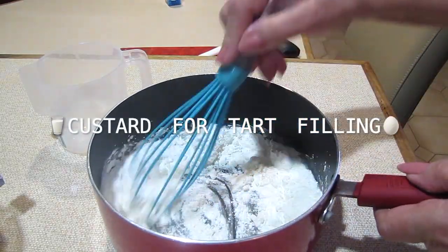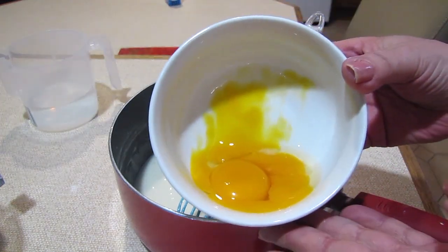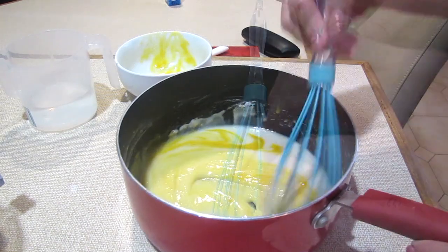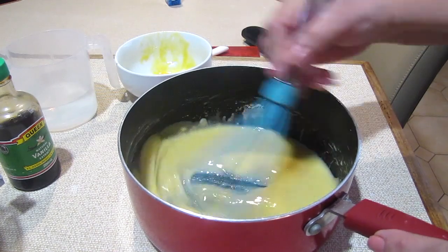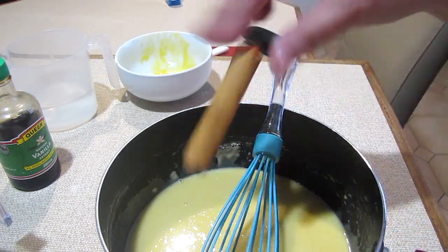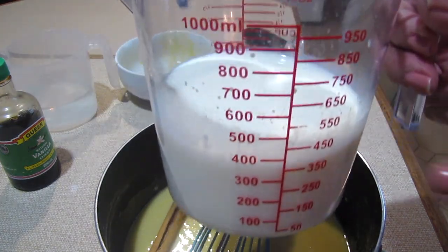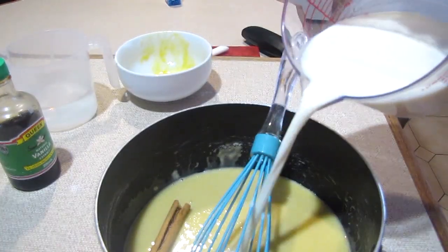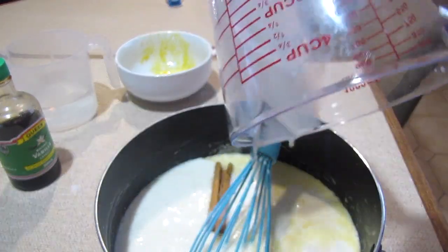Start with some flour, then add some eggs and give it a good stir. Once the eggs are stirred in, add some nice quality vanilla essence and give it another stir. Add a cinnamon quill and then top it up with the milk. All the recipe for making this is included in the description box below — it's so easy, truly. Give it a try.